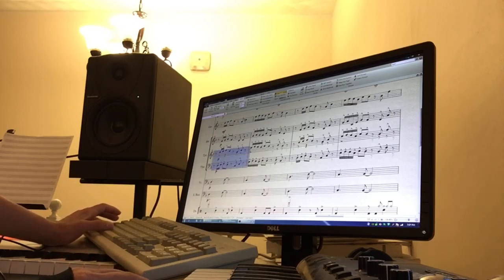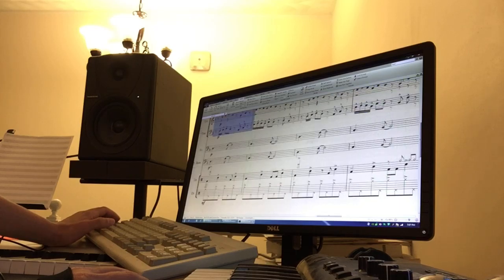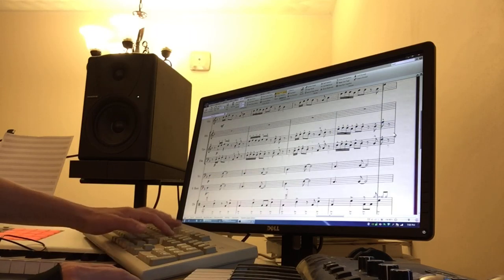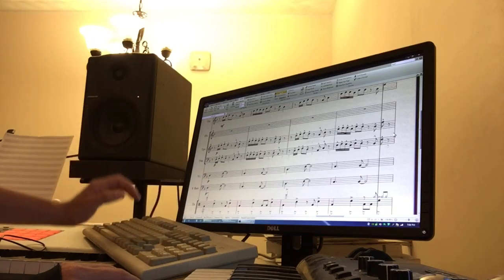It's doubled, not quite at the octave — it's a little bit further than that. I'm liking that a lot better than having the horn, so I'm just gonna cut this horn part out. I'm just taking the second voice out. I don't know why the second voice is in there, but it's gone now.